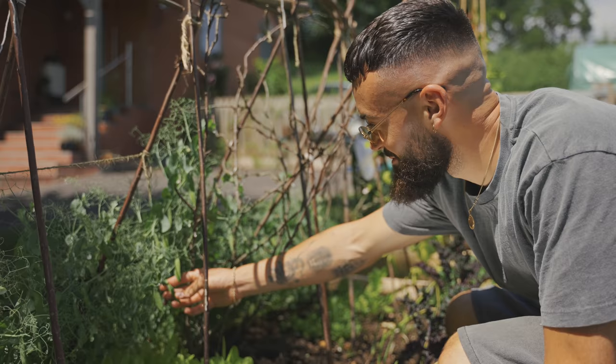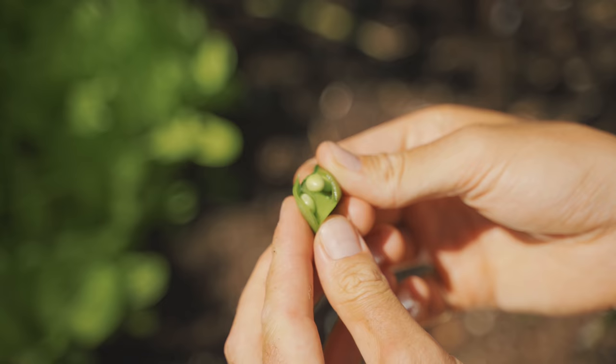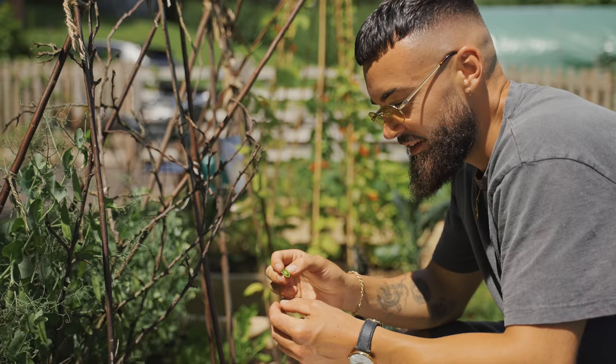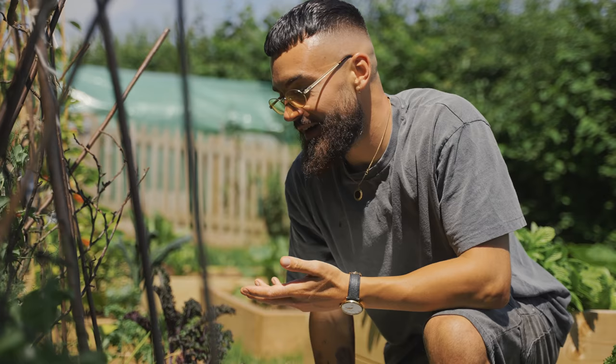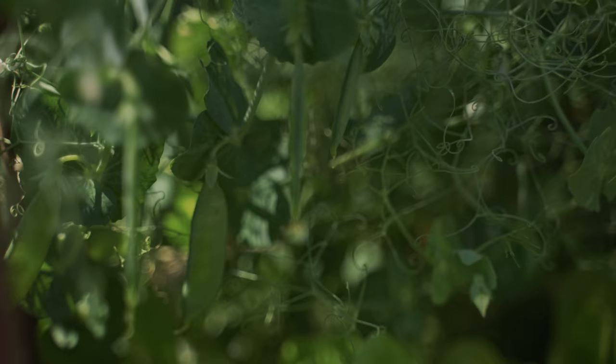So let's go and pick some of these snow peas slash mange tout and make a dish with it. First of all I need to taste them fresh off the plant. I'm just going to pick one now — a nice juicy one — and just snap it open. The good thing about these snow peas is that you can eat the casing and the peas inside. The flavour is just so sweet and fresh and has this vibrancy that I haven't experienced before when eating peas because they are that fresh.